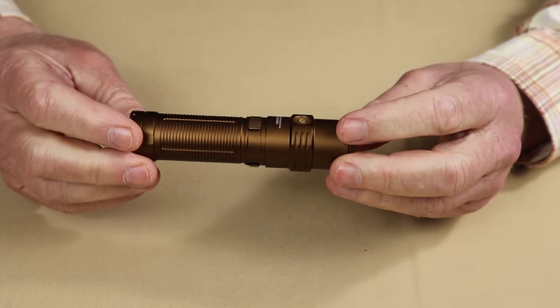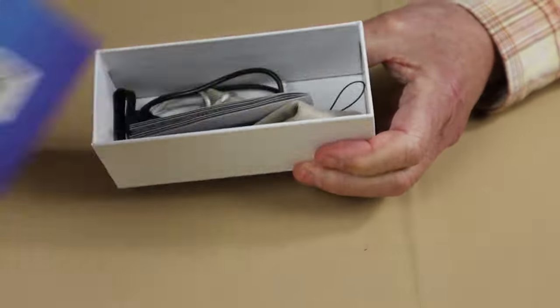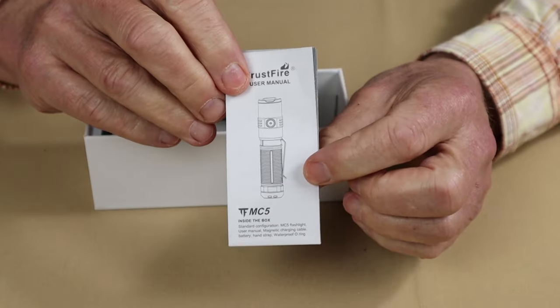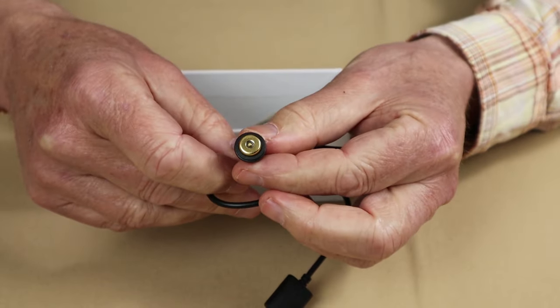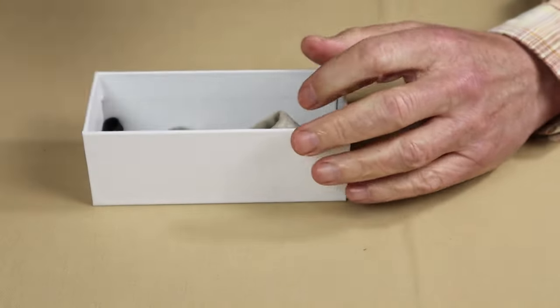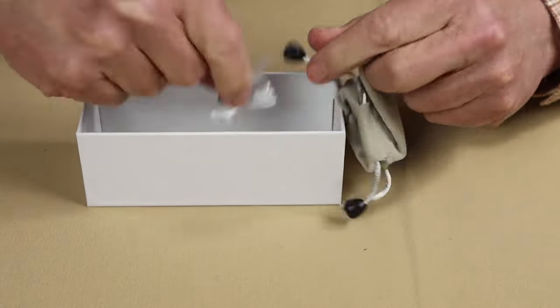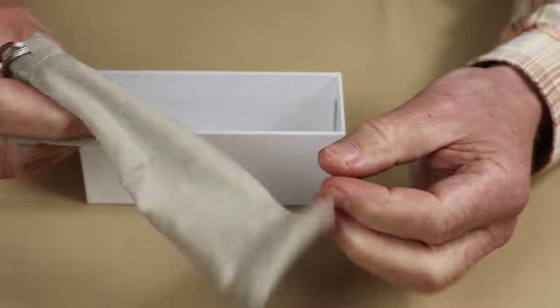Just before we get started, we'll take a look at what came with the light. So this is the box that the light arrived in. Inside the box: the manual and warranty information, a magnetic charging cable — we'll talk about that in a minute — and a lanyard.